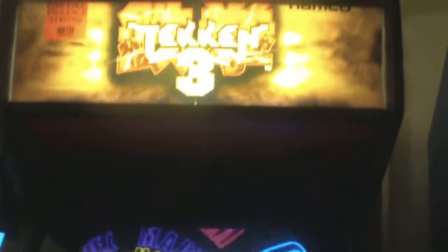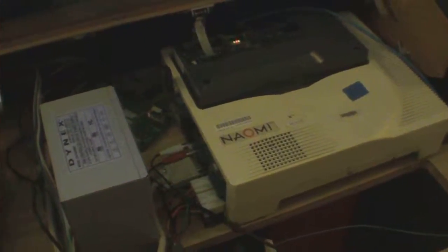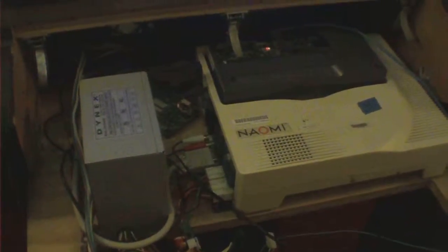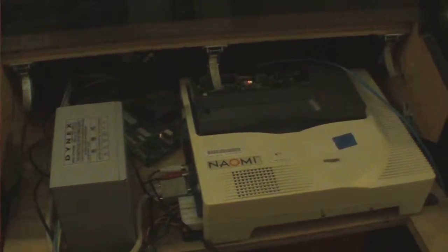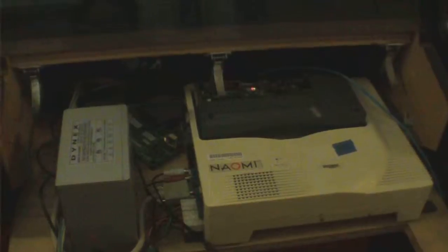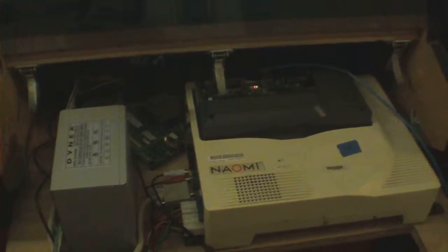One thing I'd like to point out: as I hear the sound come up, these cabinets have two speaker grills but they're only populated with a speaker on one side. I actually robbed the speaker off of that one so I could have stereo sound. The Naomi system only outputs audio through RCA jacks, so you're going to need some sort of amplification. You can use the Sega Naomi soundboard, but to use that you'll also need the matching transformer.